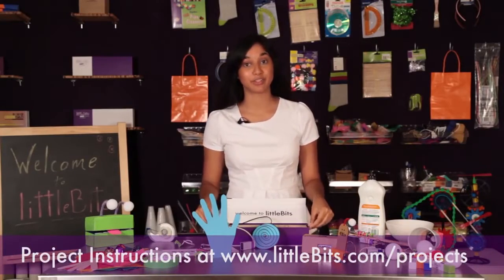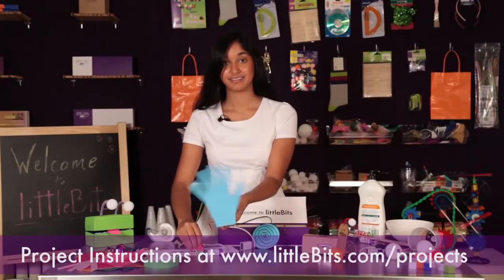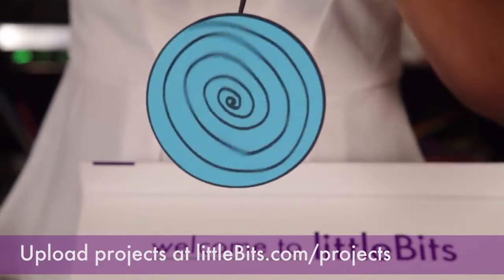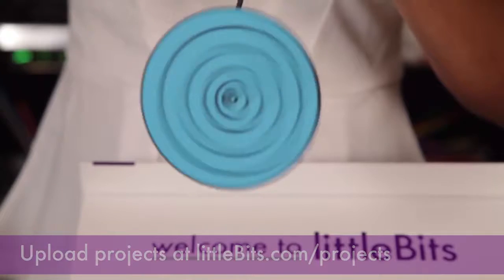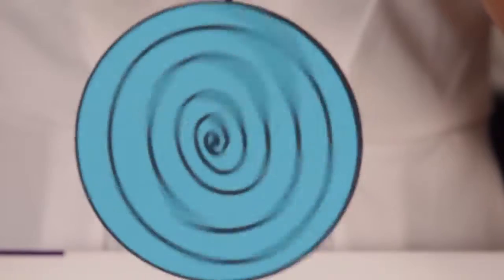If you're looking for more inspiration, go online to find project ideas like the auto greeter, the bristle bot, and this hypnotizing wheel. Better yet, make your own project and share it with the community. That's it for the premium kit — be sure to check us out on Facebook and Twitter. If you have any questions, email us. Now go make something. You are feeling very creative.